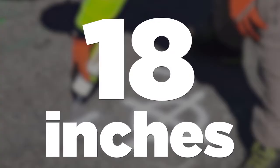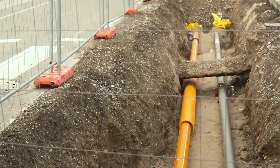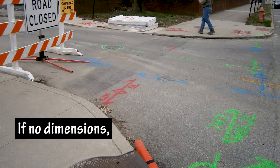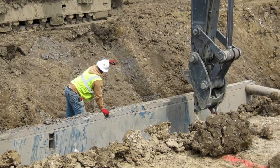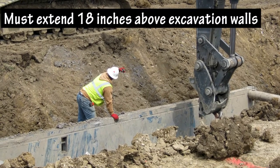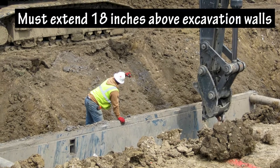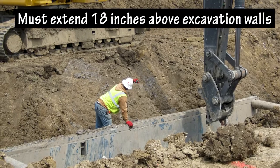18 inches must always be maintained on both sides of a marked underground utility. If there are no dimensions of the utility, you should assume it's 2 inches wide. If a trench box is used in combination with other protective systems like sloping and benching, the box must extend 18 inches above the vertical part of the excavation walls. This keeps dirt, rocks, and debris from rolling into the trench.